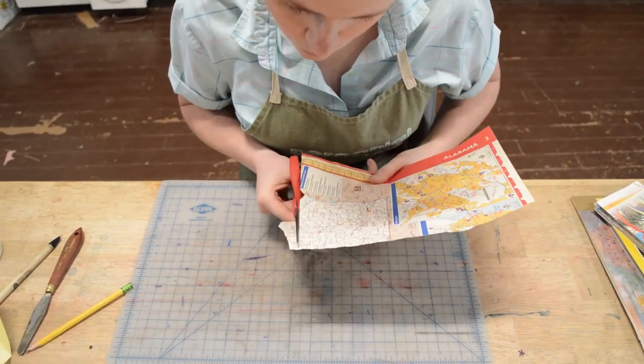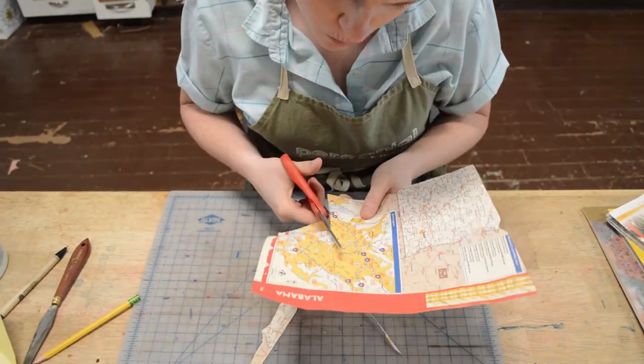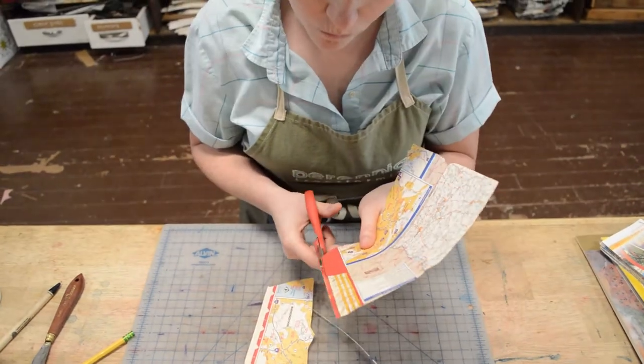Now I'm going to go ahead and cut out the shape that I just drew. Feel free to just use scissors, or if you'd like to use an exacto knife on a cutting mat, that will work nicely as well.